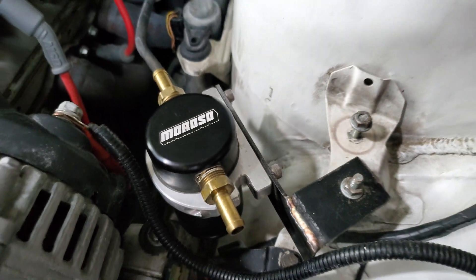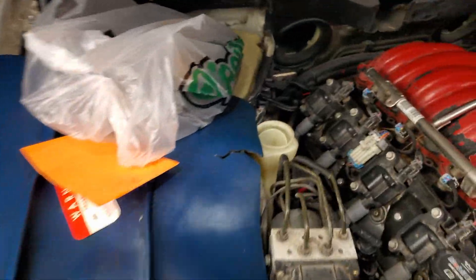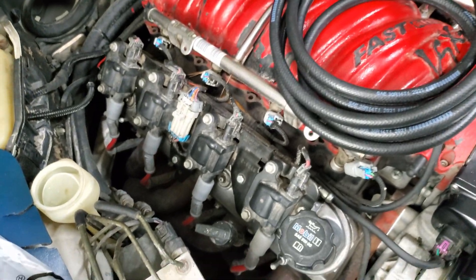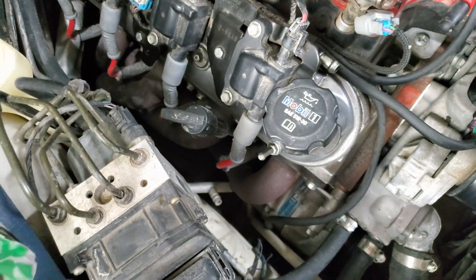So we got this catch can. And we spent about $30.80 on the hose, a T-fitting metal, and some hose clamps.